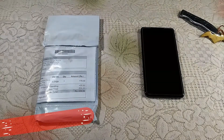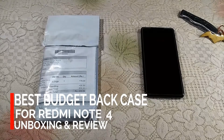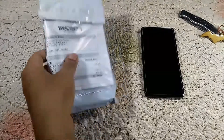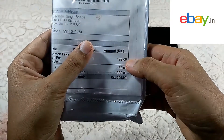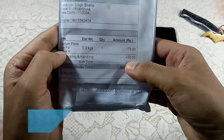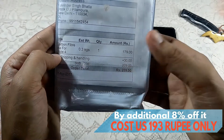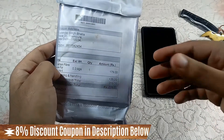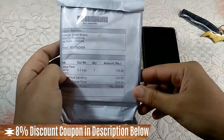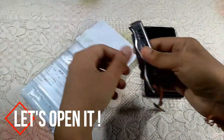Hey everyone, in today's video we are doing an unboxing and review of possibly the best ultra low budget back case for the Redmi Note 4. We bought this from eBay.in and its price is 209 rupees with shipping, but it cost us around 193 rupees with an additional 8% discount from eBay, which in my opinion is very low compared to what you pay on Amazon or Flipkart for a similar case. So let's open it and see how good it is.